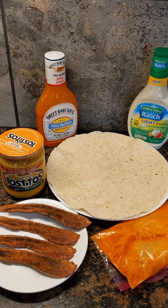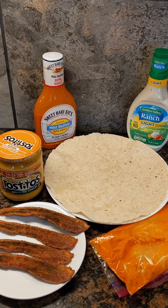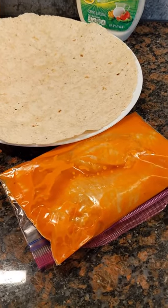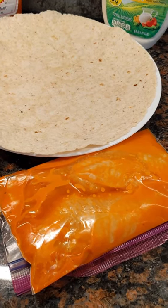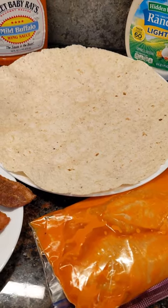Hey, what's up guys, Captain Zach here. Got a real treat for you today: a buffalo cod and bacon wrap. We've got some fresh cod fillets that have been marinating in buffalo sauce for about an hour. We'll pan fry and flake that fish, then get started on the wrap.